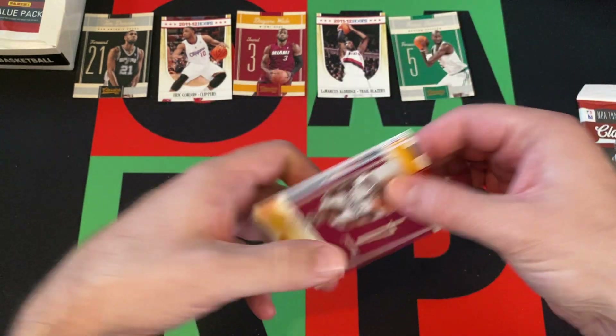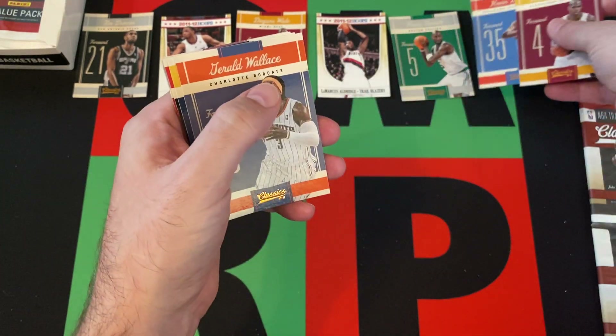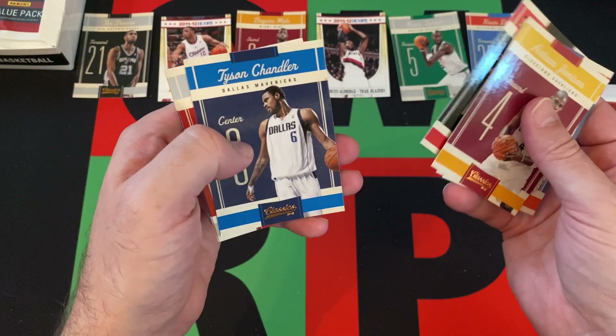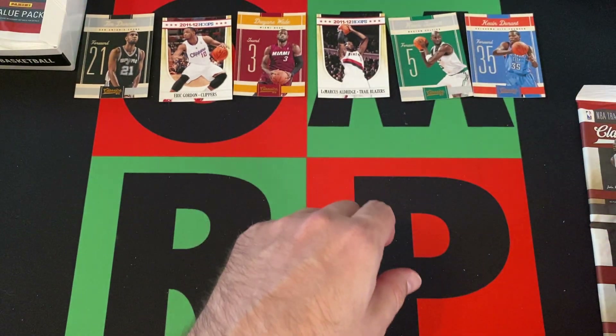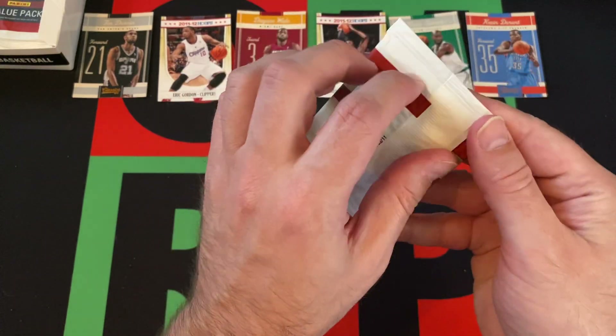Oh yeah — Kevin Garnett. We got Antawn Jamison, Kevin Durant, Gerald Wallace, Deron Williams, LaMarcus Aldridge, Tyson Chandler, DeMar DeRozan, and Paul Gasol. All right, moving on to the third rack pack.